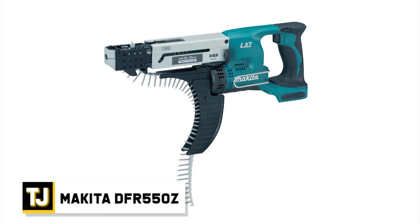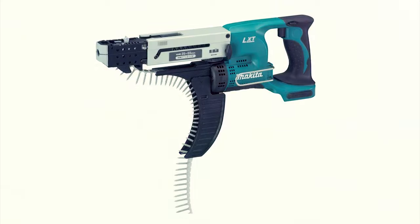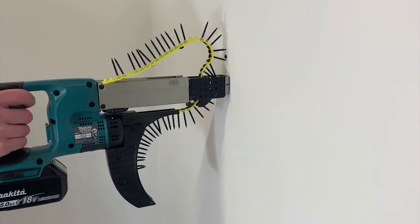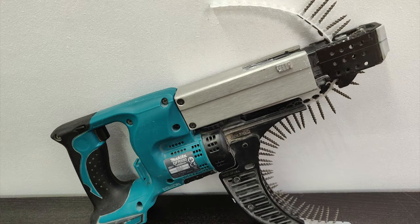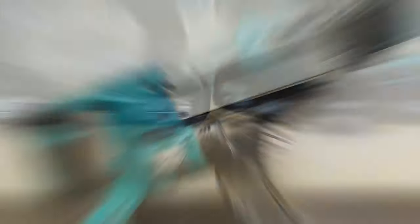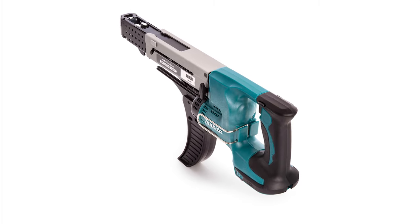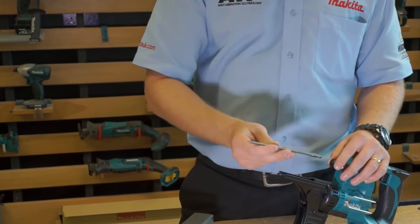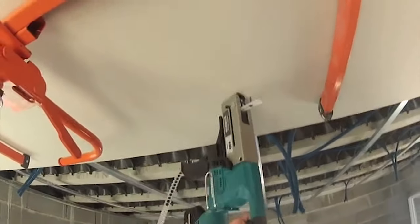Makita DFR 550Z. A cordless auto-feed screwdriver, the Makita DFR 550Z is a serious tool for serious people. It offers high operation efficiency no matter how big the job is, with an amazingly fast rotational speed and improved screw strip management. A reliable casing attachment can be removed or attached without any additional tools, which is a nice feature.